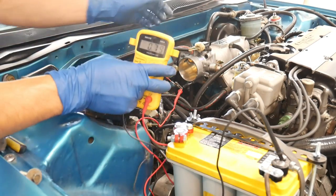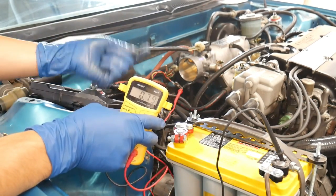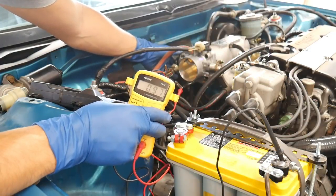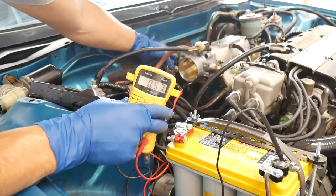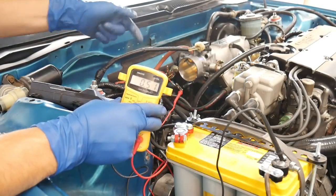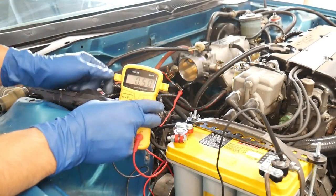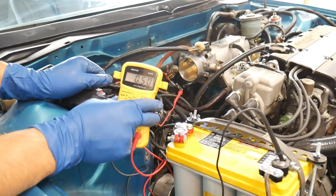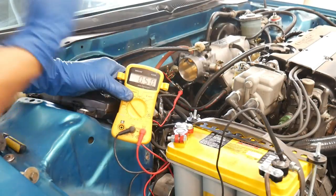When you put on a new throttle body, you need to adjust the TPS. I have a video that shows exactly what to do. You want to be at 0.50 volts closed and 4.5 volts open. I'm going to adjust that, check my voltage, and then move on to the intake.